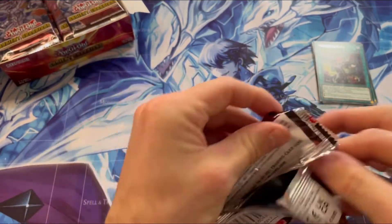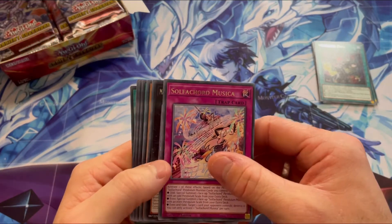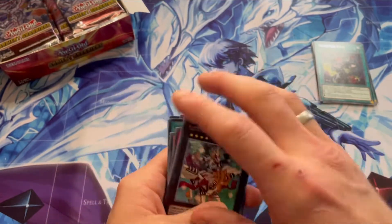As I said, guys, a lot of new reprints. Another Soul Flare card, another one. Another Heirs Rock. And not so much in that one.